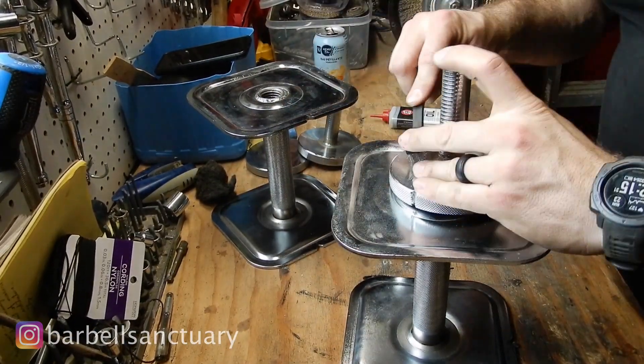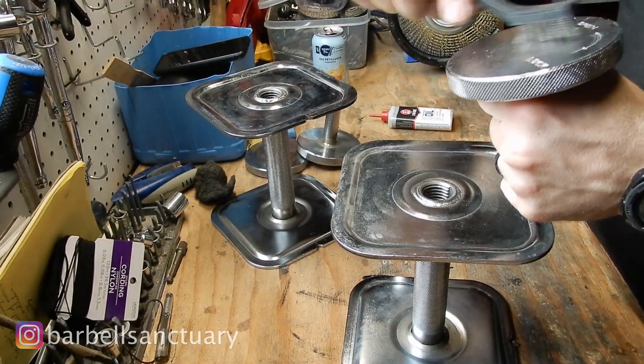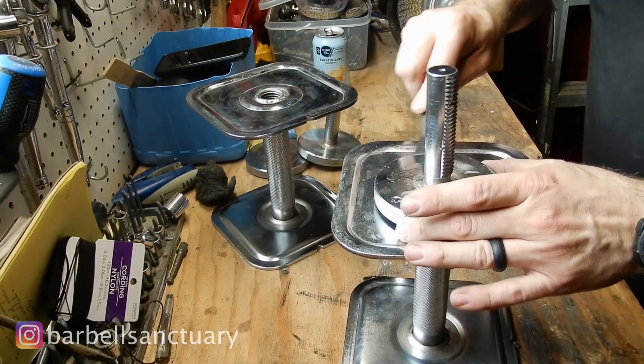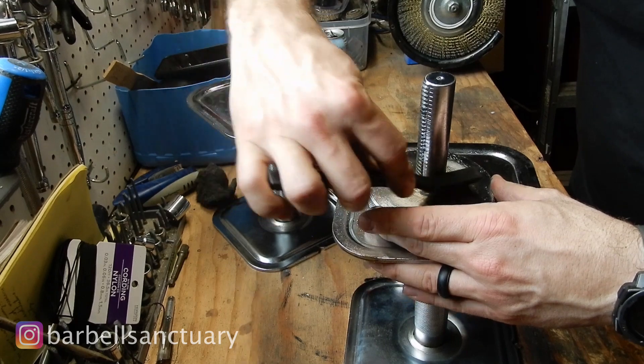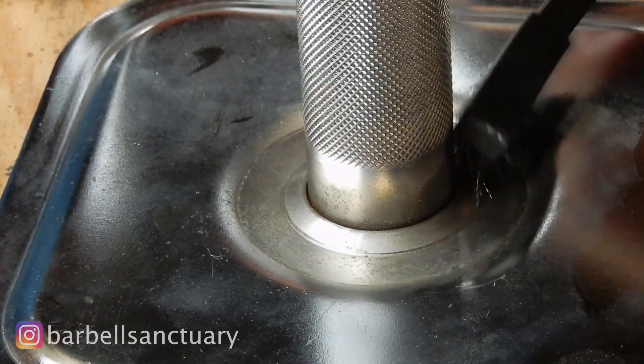So what I'll end up using for that is just a little metal brush, and I'll scrape off as much of the rust as possible. Then I'll wipe it down just with a microfiber — make sure all the gunk is out — and then I'm just going to apply some 3-in-1 oil all over the handle. I just put it on the brush and I'll get it everywhere: the knurling, the sides, the inside.